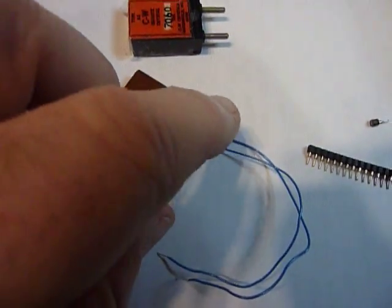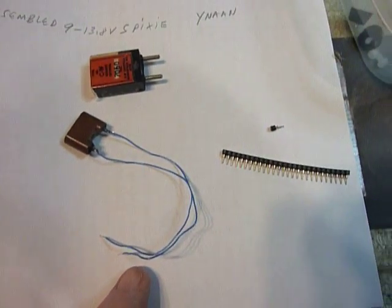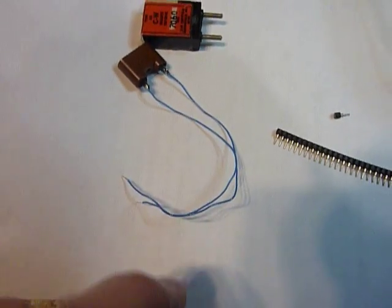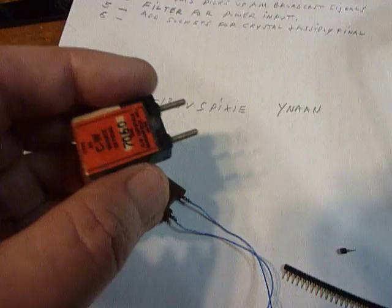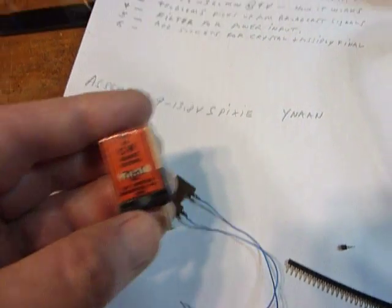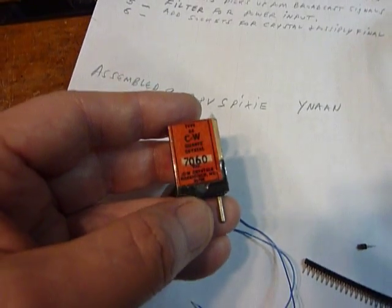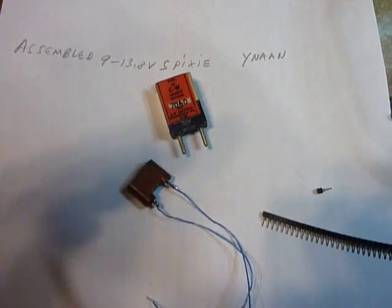Here's my crystal adapter — this is number 26 wire wrap wire, very small wire. It just plugs into the two crystal socket pin assemblies that I made, and then I can plug in the FT-243 crystals. This one here is for 40 meters; I've got a couple of 80 meter ones that go into this unit here for 80 meters. It works very good on 80 meters, no problems at all.